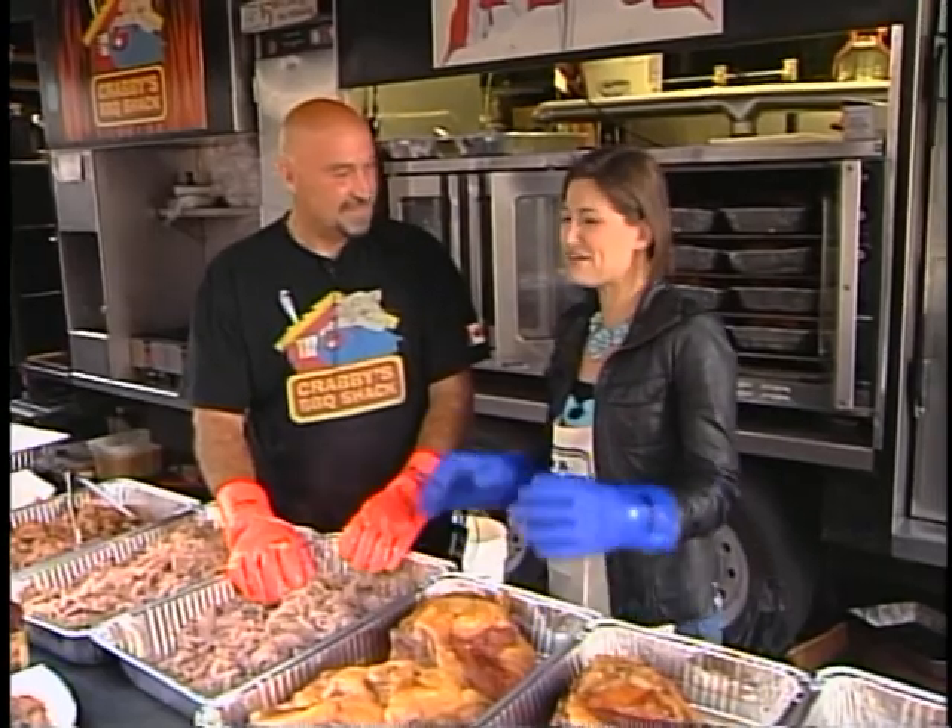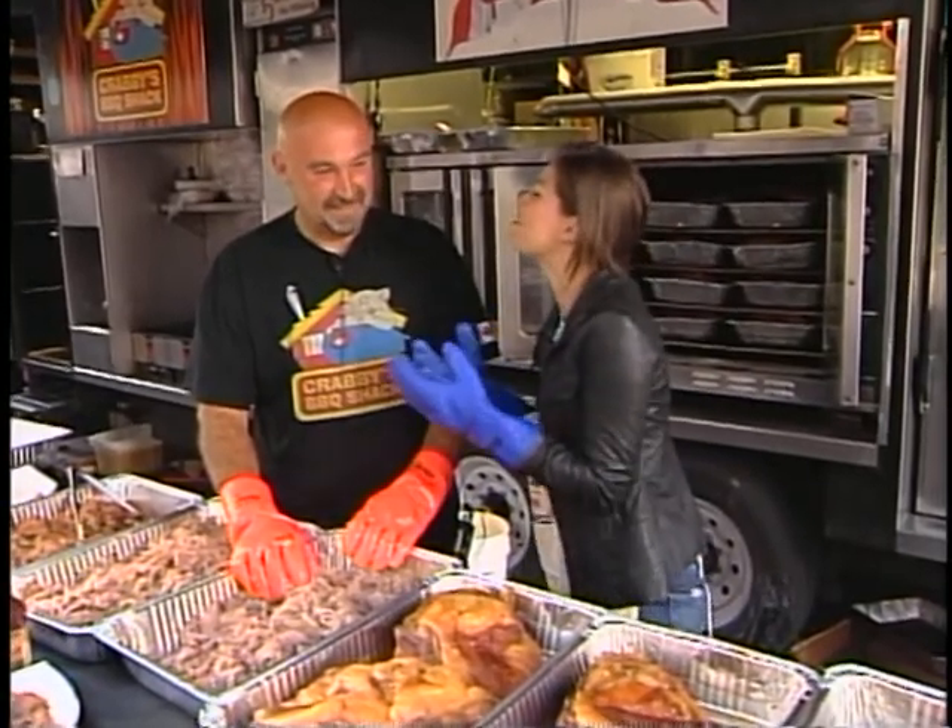15 years right now. So how many Ribfests is that over 15 years? It's over 250, I'd say. How do you keep it fresh? How do you still love it so much?